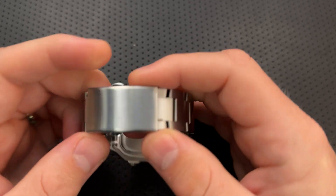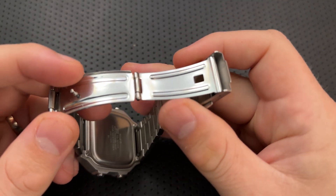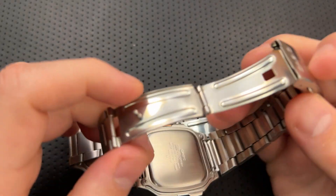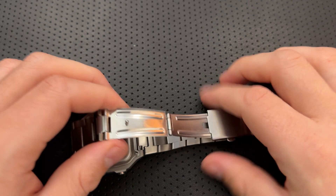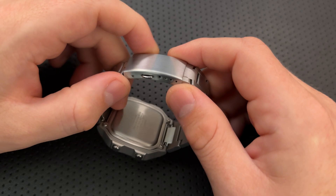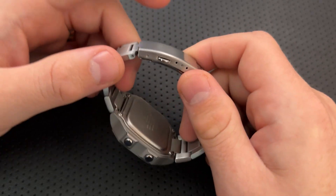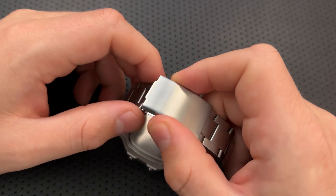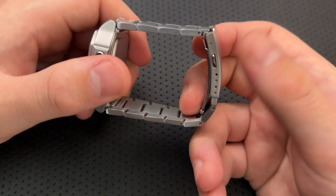On the bad side, I do wish they'd gone higher end with the clasp, because the clasp on this guy is no better than the original. The original has folded metal with four quick-adjust holes — this is basically the same thing, except without the Casio branding. I wish they had gone with something like a tool-less quick adjust. Those are a beautiful thing and readily available overseas. I feel like that's an area where they could have made this feel a lot more premium.